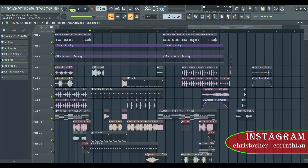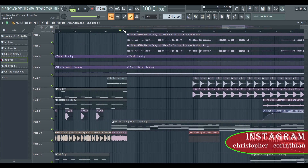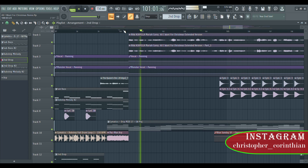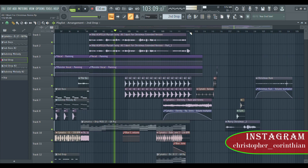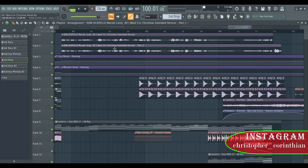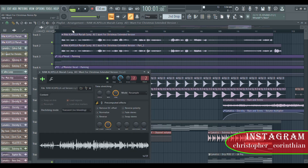You can listen to the dubstep growl over there. When we come to the last part — the last verse — as usual I put two layers of vocal right here: this is the deep vocal and this is the original vocal.